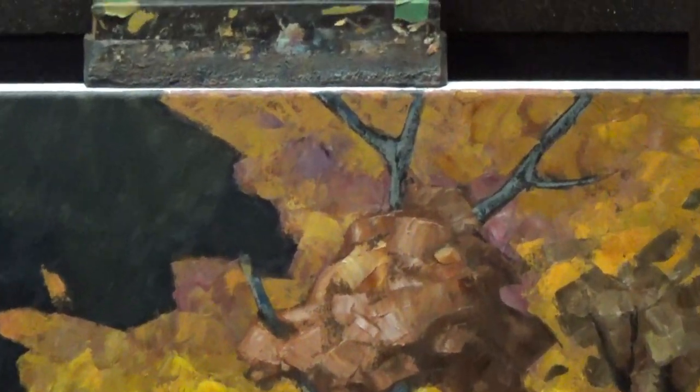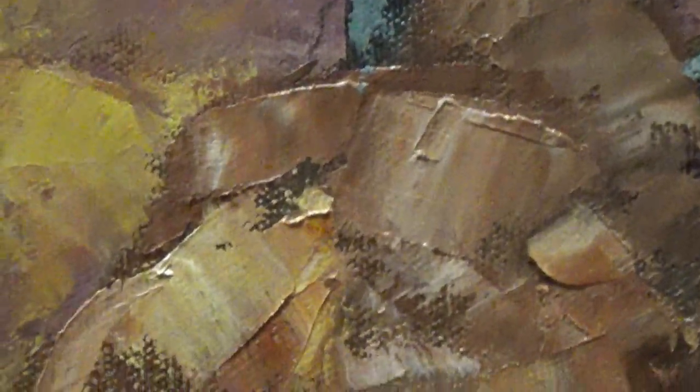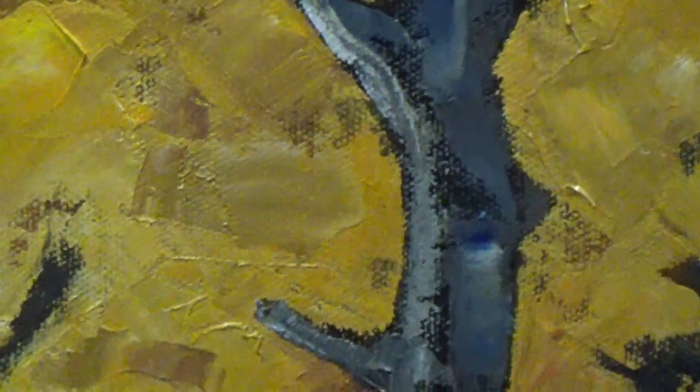We'll just zoom in on this one again to show up close — it's a little sloppy, but it shows the knife strokes on the trunk.